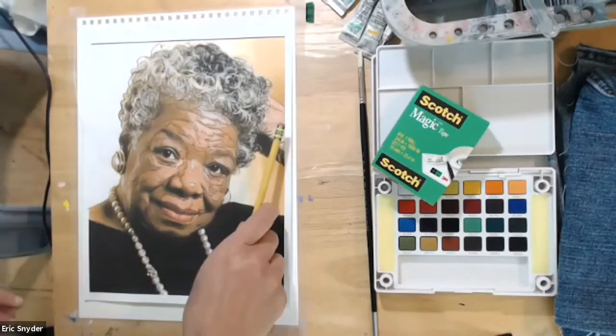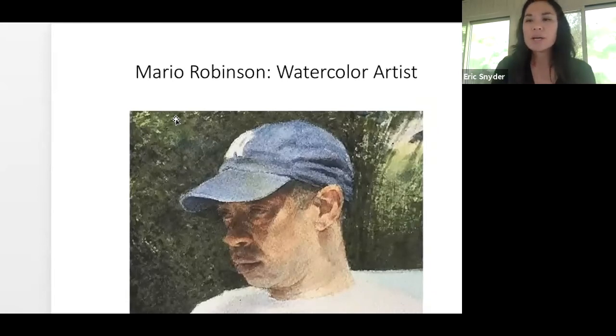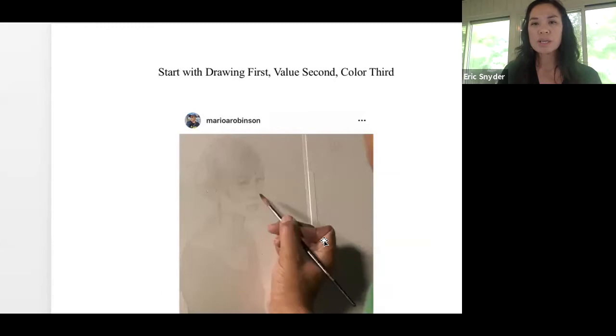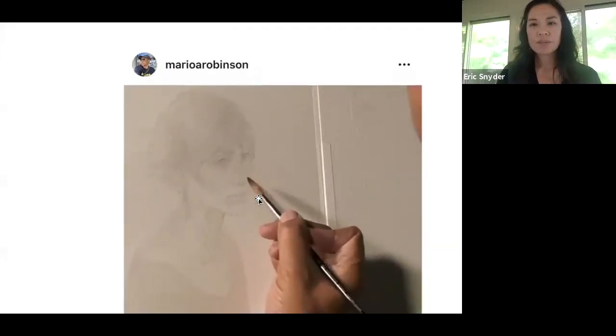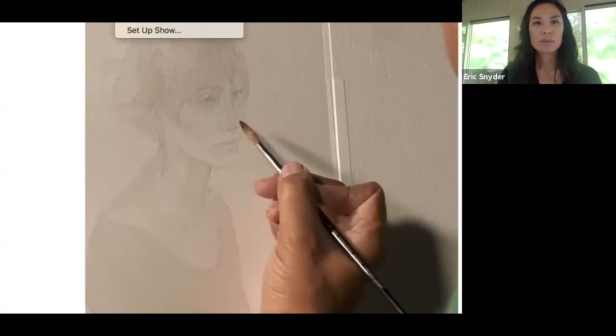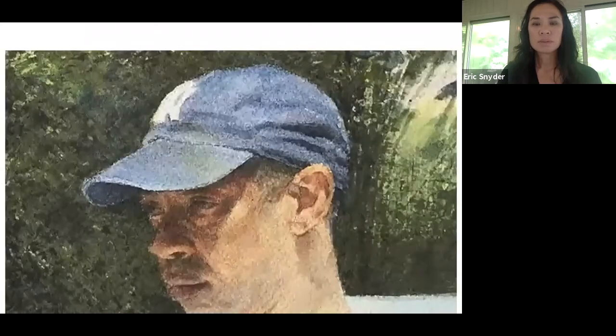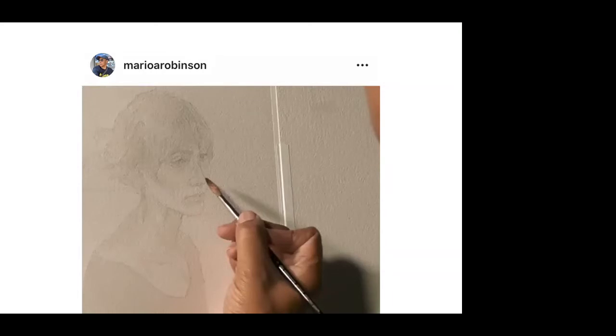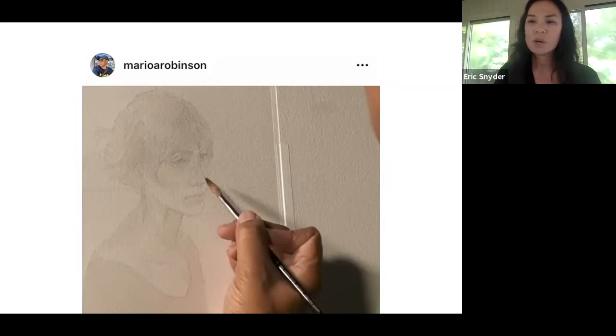I want you to look — this is Mario Robinson, and I'm showing you him because he is a watercolor artist. We're going to use his technique because what I find is that his technique is more conducive to learning how to start from a drawing and then adding paint on top. This is an image of Mario. We're going to start out with a very light wash — you see how light it is? We're going to start out with basically doing a simple black and white. If you want to change your photo into black and white you can do that on your phone.